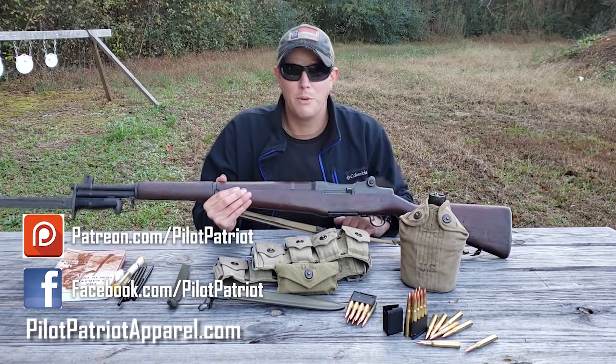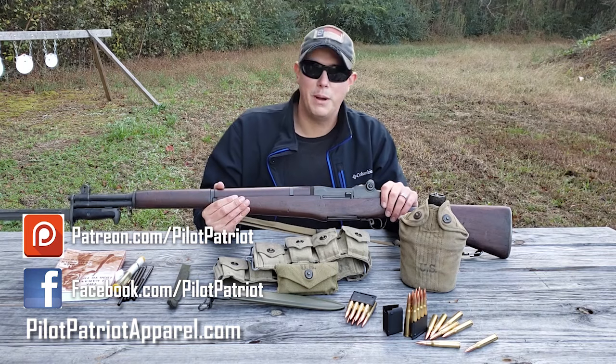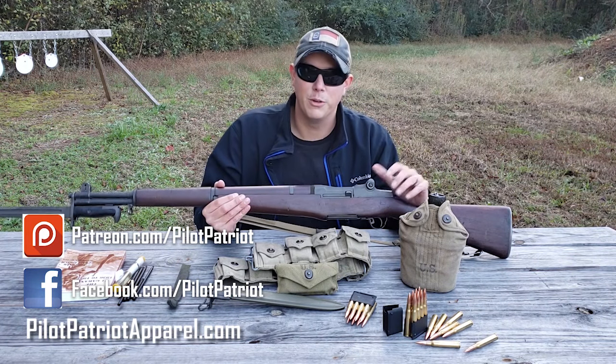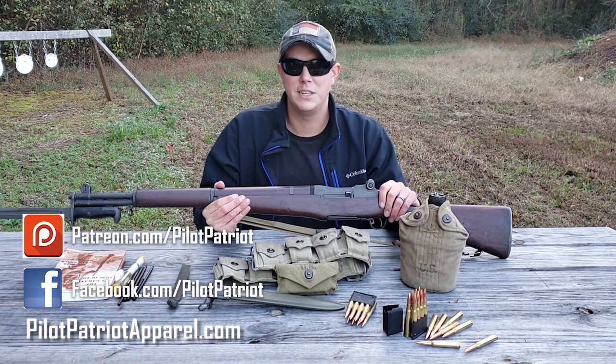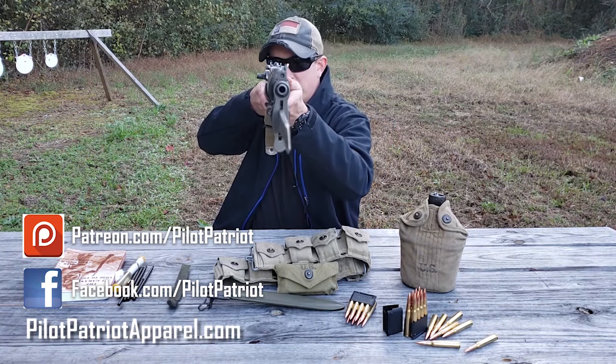If you want to help support this channel, you can follow us on Patreon and Facebook, or visit PilotPatriotApparel.com for patriotic and Second Amendment t-shirts. Thanks for watching — please like, share, and subscribe, and we'll see you next time.